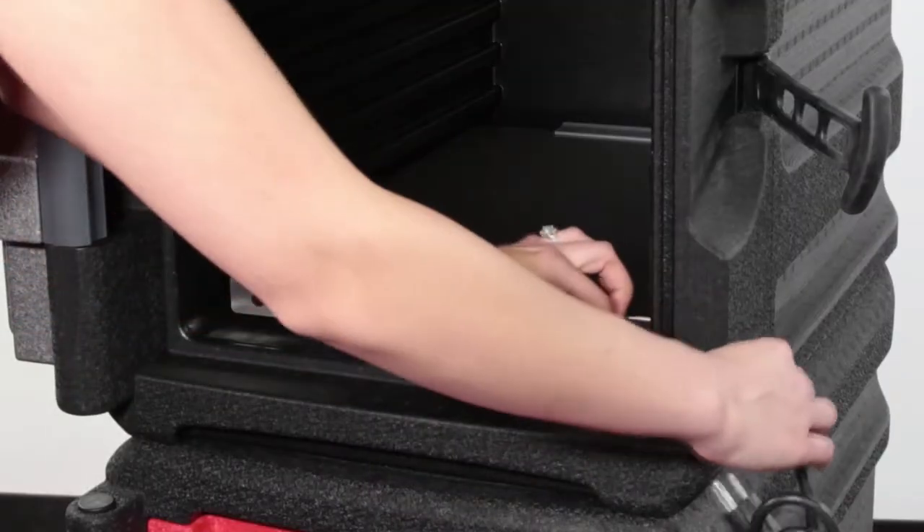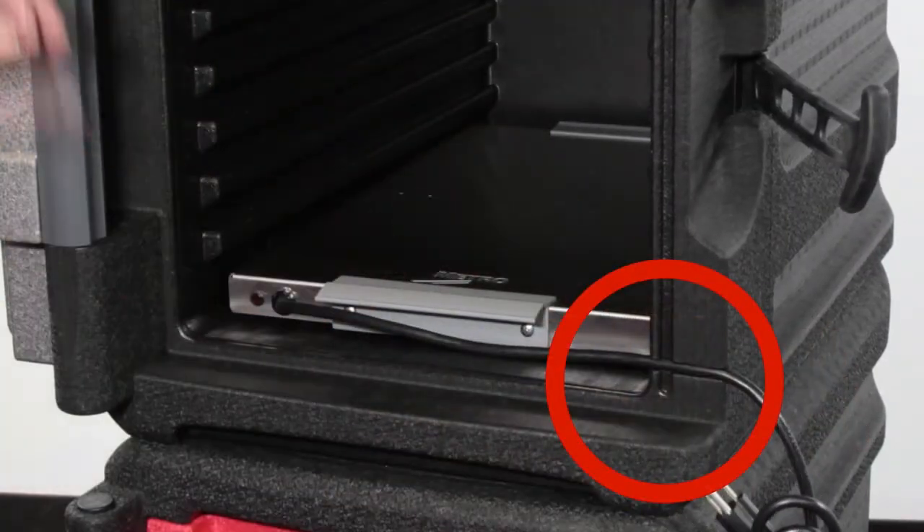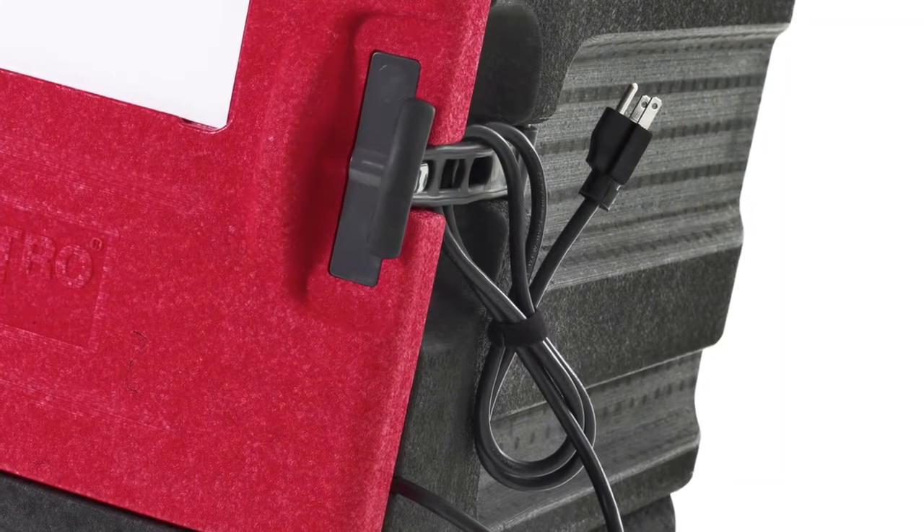This brings the question: what do I do with the cord, and will it be in my way during transport? Our front loads and top loads have notches, allowing the cord to feed out of the bodies. Then you can manage the cord during transport with the cord wrap.